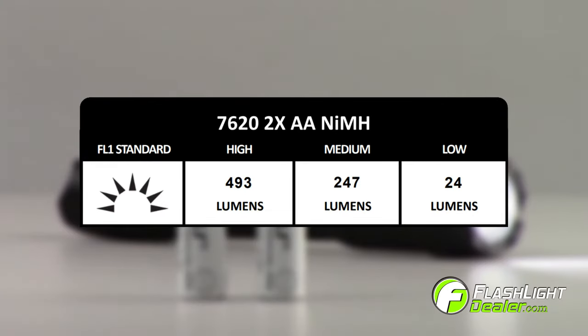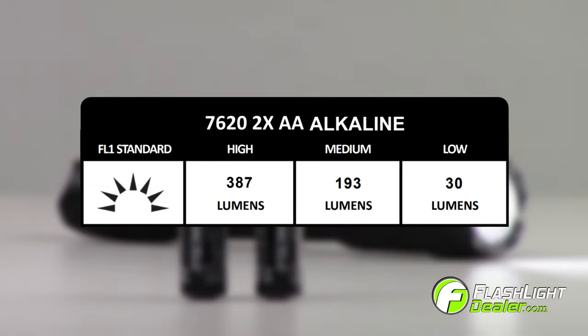Two AA nickel metal hydride rechargeable batteries offer up to 493 lumens, and two AA alkaline batteries offer an output of up to 387 lumens.